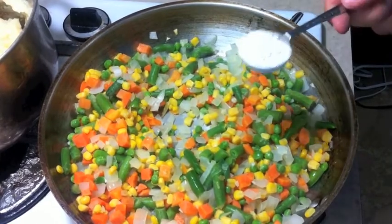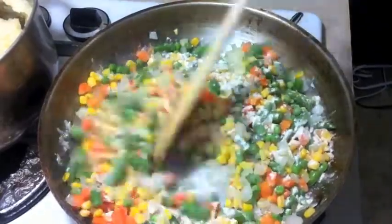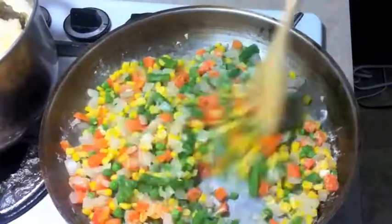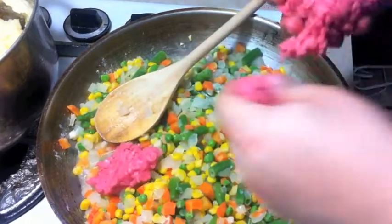Now I like to add one tablespoon of flour right on top of the vegetables. What we're going to go ahead and do is just add in some ground beef here.